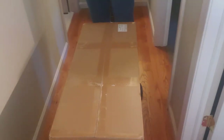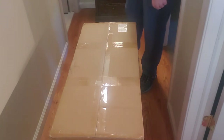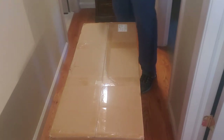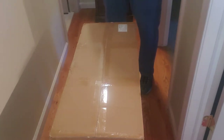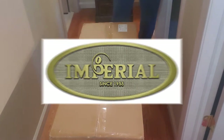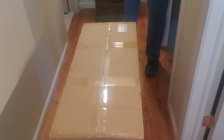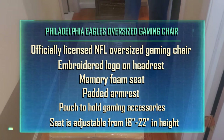Hi folks, Carol Ann here from SassyTownHouseLiving.com and today I'm super excited because we're going to be unboxing and putting together this new Philadelphia Eagles oversized gaming chair. It's an officially licensed NFL oversized game chair with an embroidered logo on the headrest, memory foam seat, padded armrests, a pouch to hold gaming accessories, and the seat is adjustable from 18 to 22 inches in height. Let's get this unboxed!